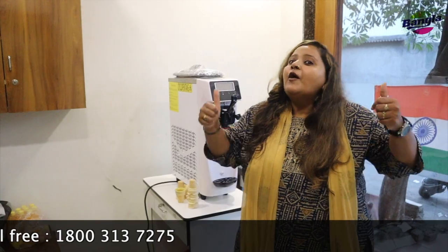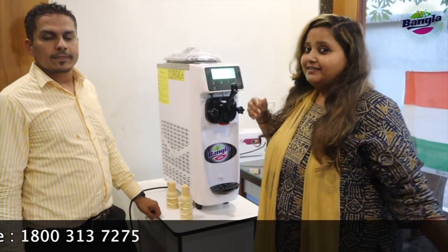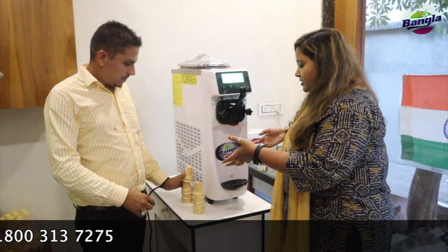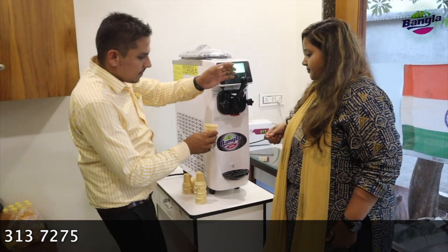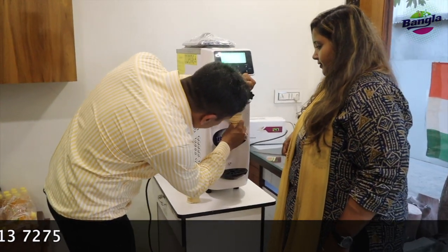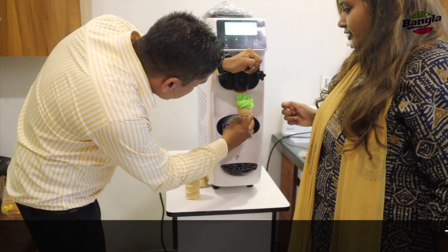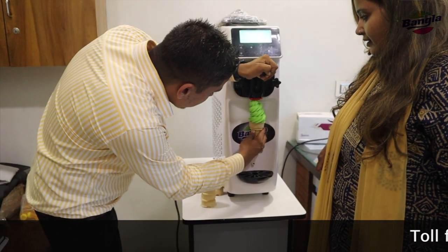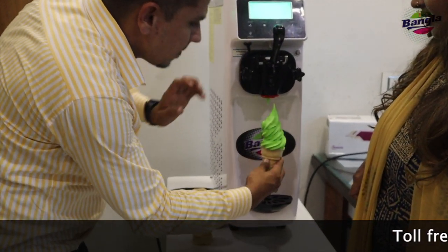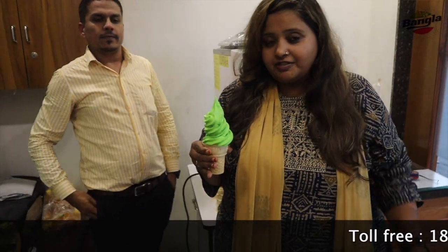Your house electricity is enough to run this machine. Let's check it out — see how beautiful the ice cream looks coming out of the machine. It is very easy to access, and you can see how easily he is operating it.